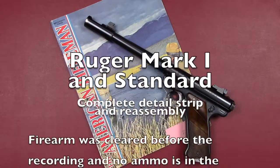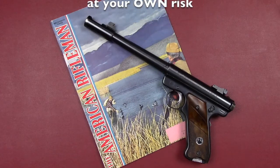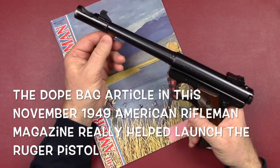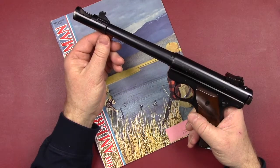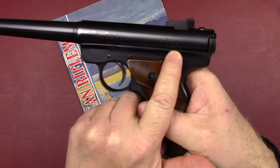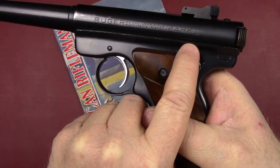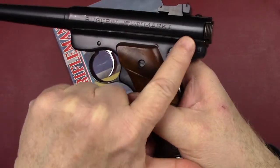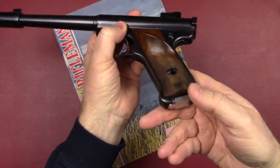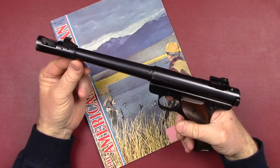Hello YouTube, Tom D here. Recently did a takedown of a Ruger Mark 2 pistol — today we're going to take a look at a Mark 1. They first came out in 1949 with the standard pistol, then followed that up in about 1951 with the Mark 1. You can see that clearly marked on the gun; that's how you can tell the difference. Otherwise they're pretty much looking the same — no scallop at the back, no bolt stop, same magazine release at the bottom.